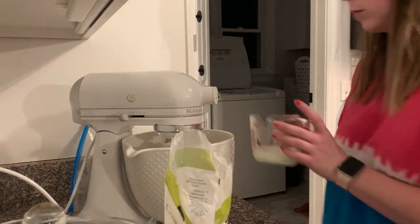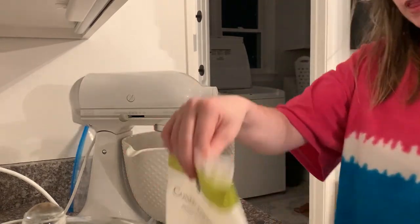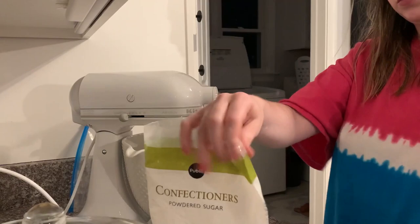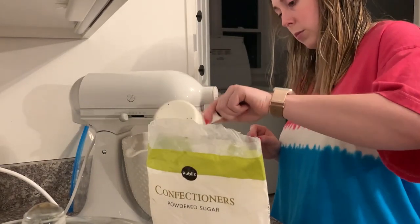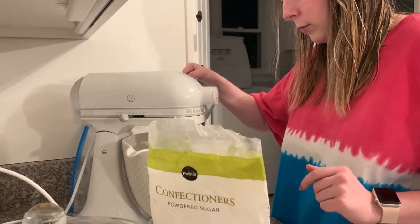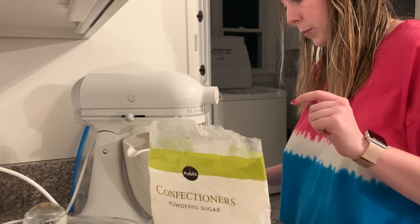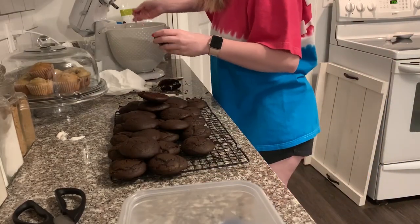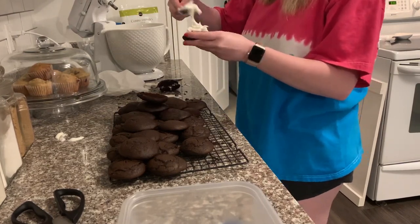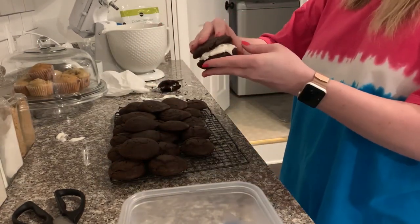So much powdered sugar goes into this buttercream, and you want to be very careful with the milk — try not to add too much. You only really need a splash, so just watch as you go to make sure the buttercream doesn't get too thin. After the buttercream is done, I assemble the cookies. There are two ways: use a piping bag, or just spoon a little on top of one cookie and stick the two together. I decided to skip the piping bag — nobody cares if they look perfect!